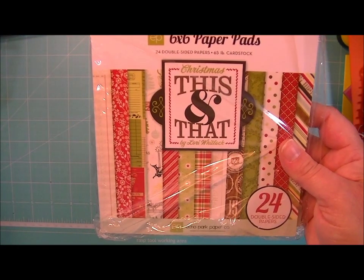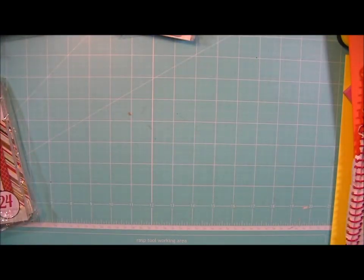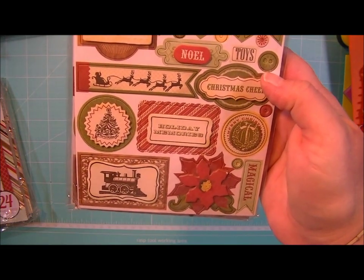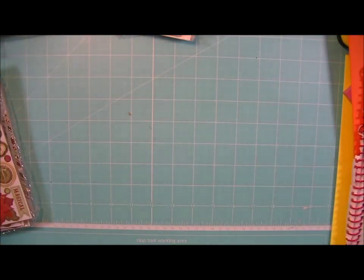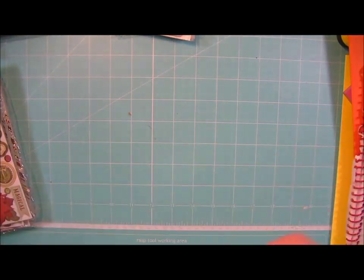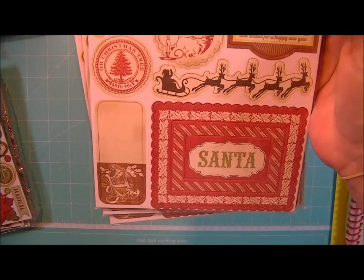This is the This and That Christmas Collection by Echo Park — the 6x6 paper pads. And then this is the layered chipboard for This and That Christmas — these are really sturdy, made really well, really good quality. These are the chipboard accents — let me take them out of the plastic so you can see them better. That's what those look like.